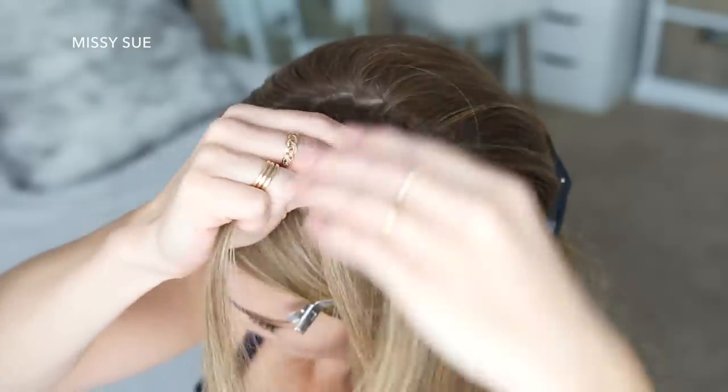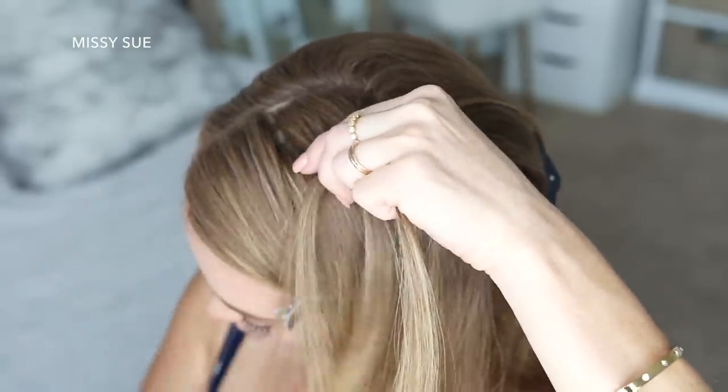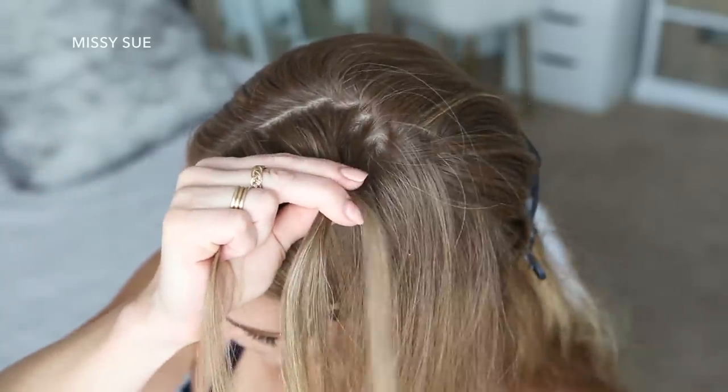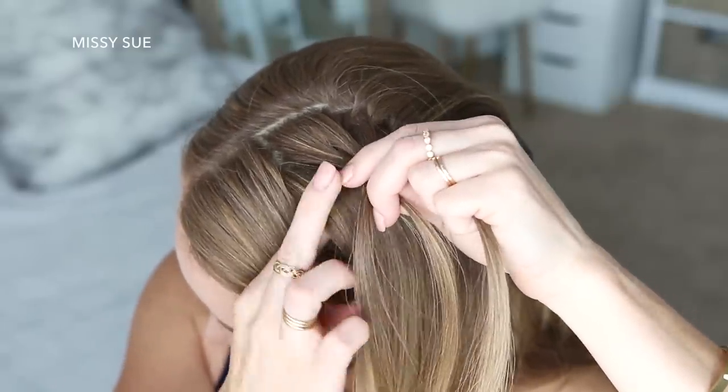I'm going to start my braid by crossing the right strand under the middle strand, then cross the left strand under the middle strand. Now I'm going to cross the right strand under the middle, pick up a new section and cross it under to the middle strand. Then I'm going to cross the left strand under the middle, pick up a new section of hair and cross it under to the middle strand.